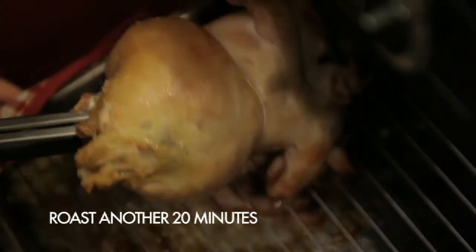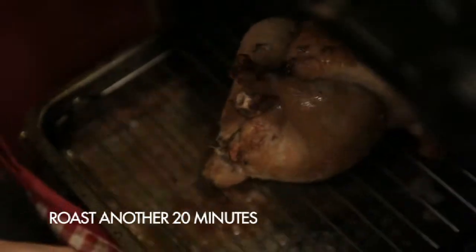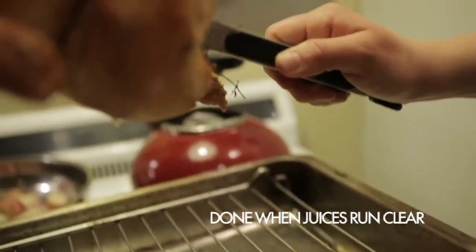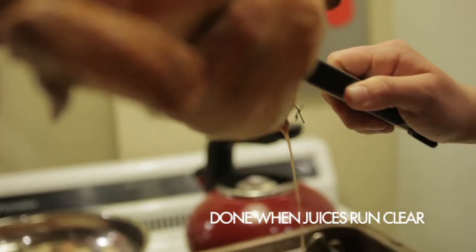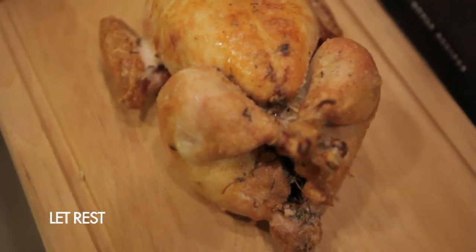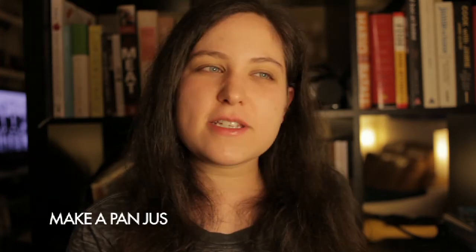After 20 minutes of roasting the back of the chicken, flip it back over to re-crisp the skin on the breast. You know your chicken is done roasting when you remove it and the juices run clear. Remove the chicken to a cutting board and let it rest. Don't cover it with tin foil — all you'll do is get the skin soggy and lose all that nice crispness.